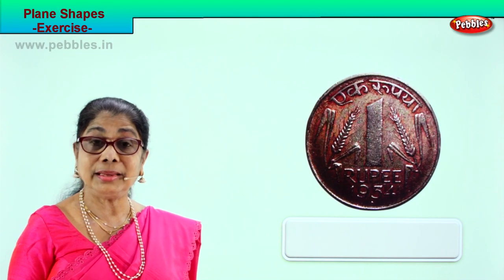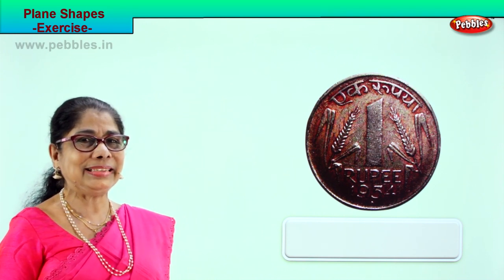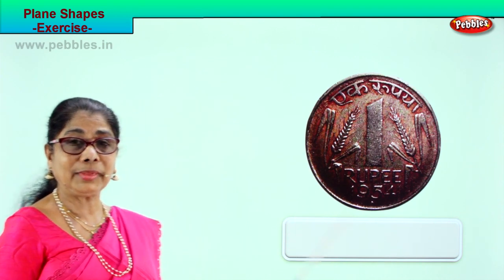Good. Shall we take another page of exercise? Plane figures we are learning. So identify the shape. Look what you have here — this is a one rupee coin. What is the shape?